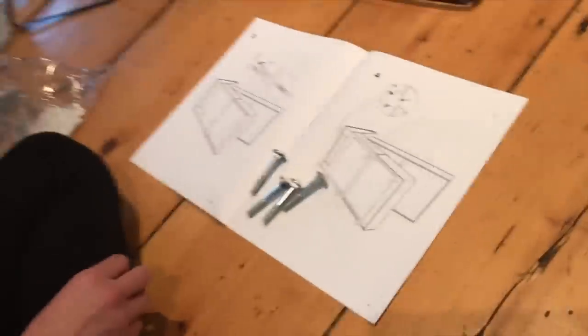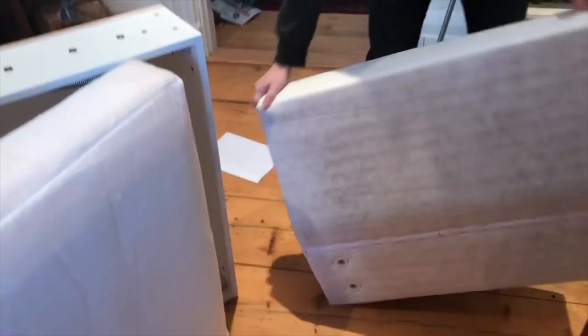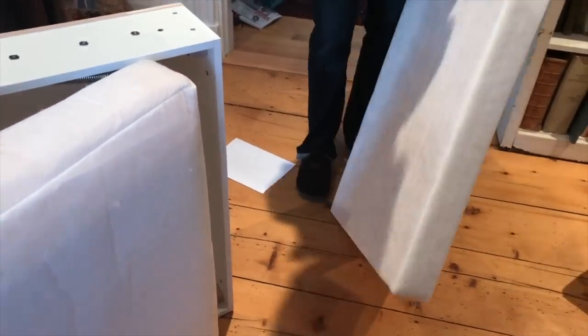We're going to attach this back part to this piece right here. We've unboxed everything and we're going through the instructions to see what we need. We're putting together the back part of the chaise, which is pretty similar to what we did before.